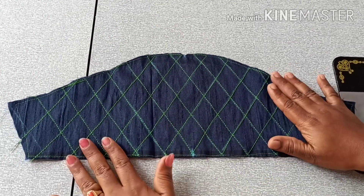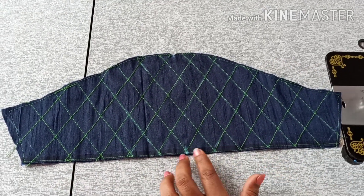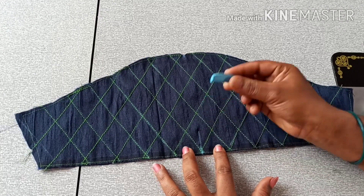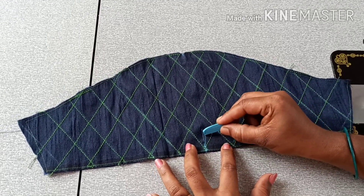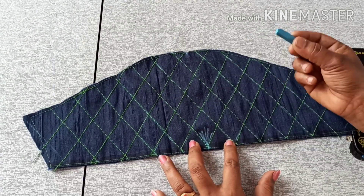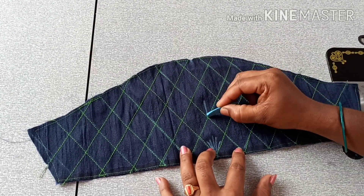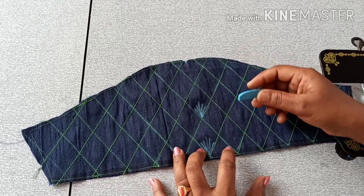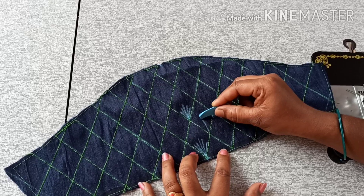The first line is to stitch. This is the straight line. The second line is also to stitch. This is the leaf design.